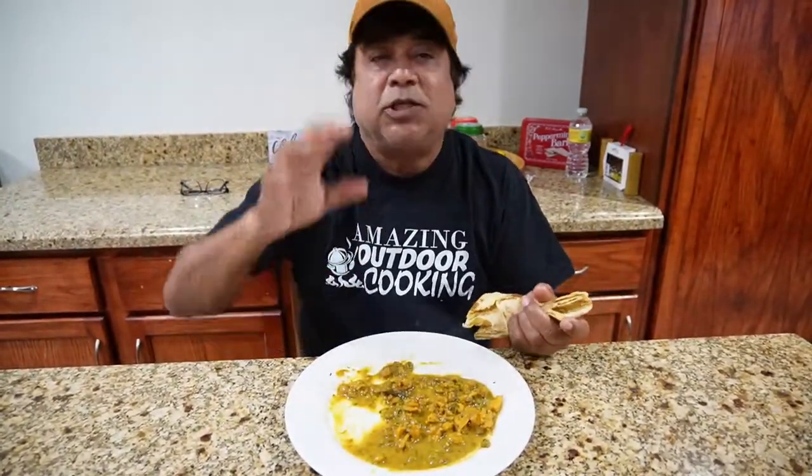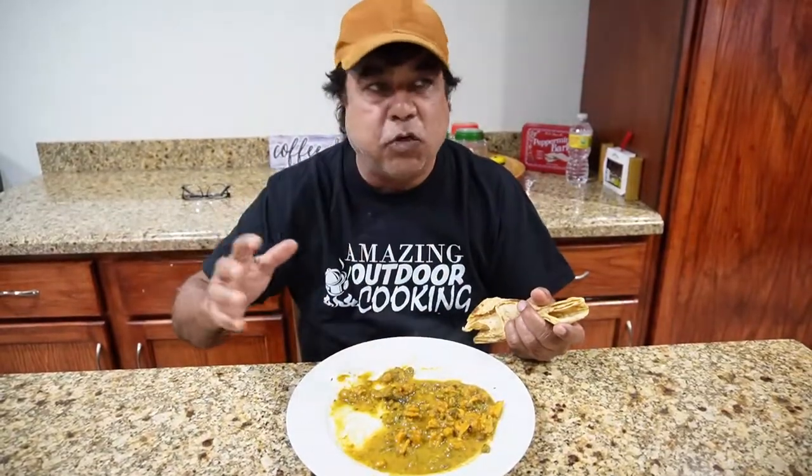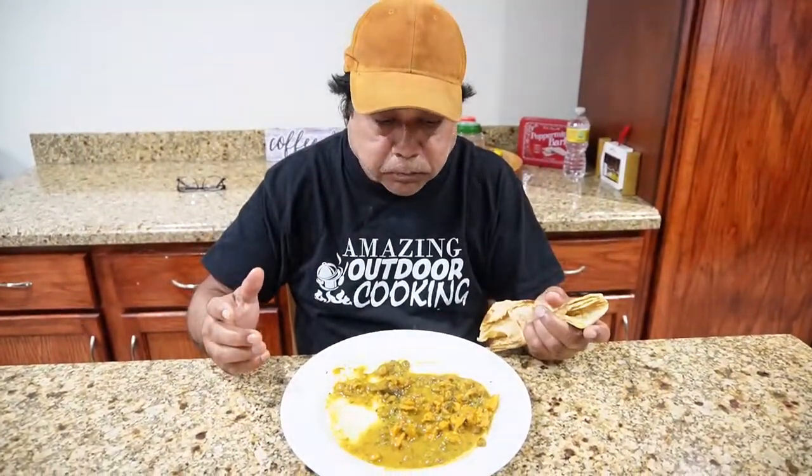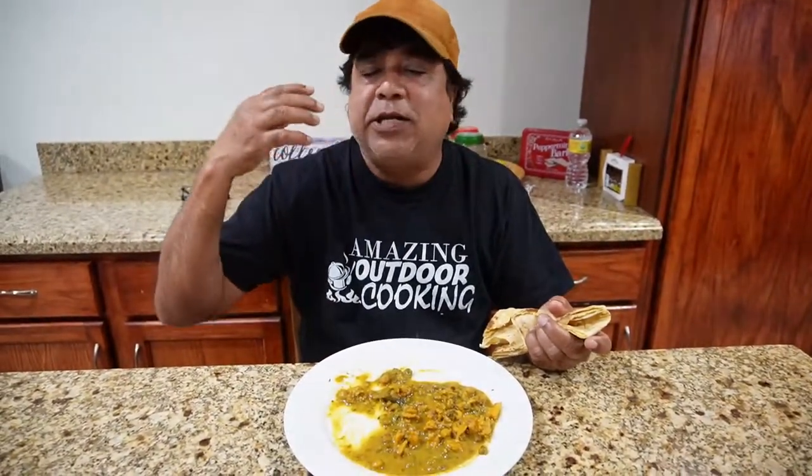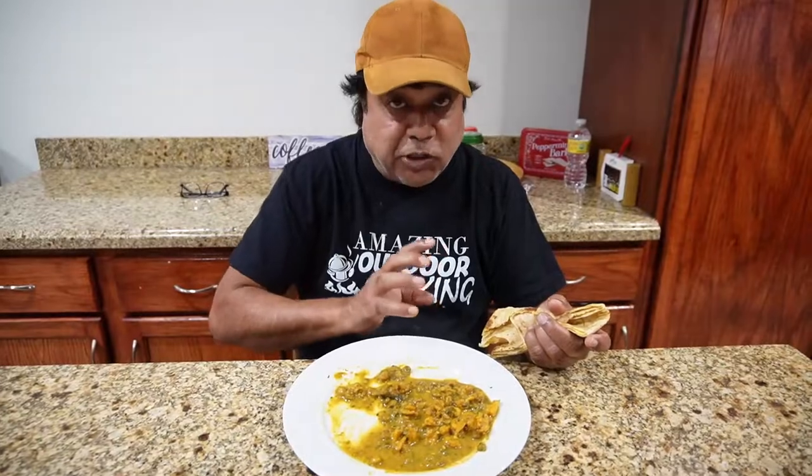So my friends, try this recipe. Subscribe and share as much as possible. Thank you — I say it and I'll say it again. You could be watching any other video but you choose Amazing Outdoor Cooking, and we truly appreciate it. Please subscribe and share. We love you all!